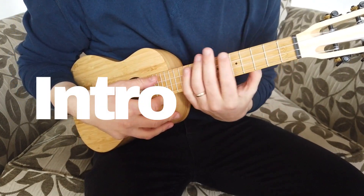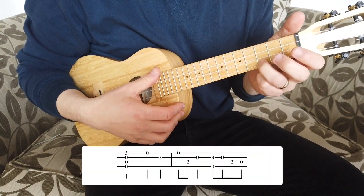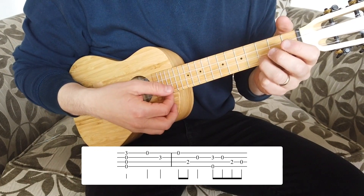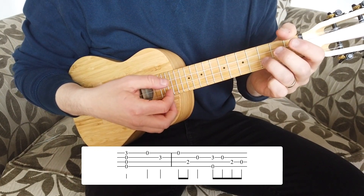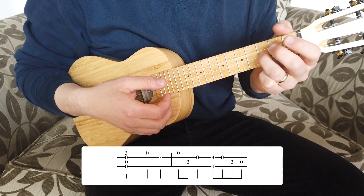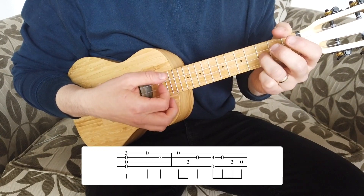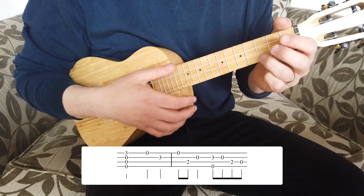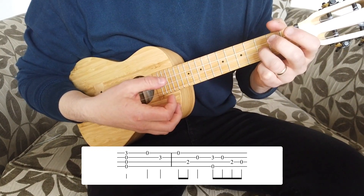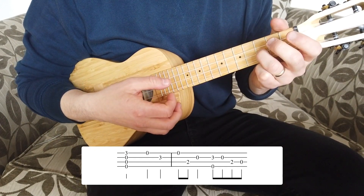Here we are a little bit closer in. Let's start with the first bar. We're going to strum a C chord, which is zero zero zero three — I use my thumb for this — then pluck the open note of the bottom string, then pluck on the third fret of the E string. The timing for that is one, two, three, four.